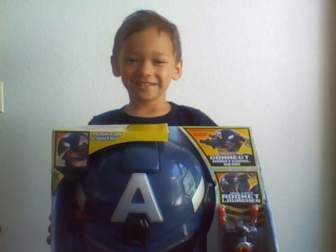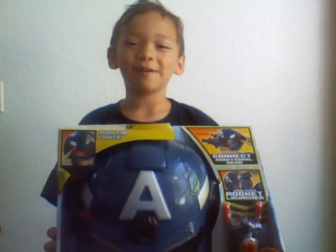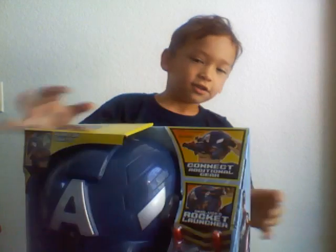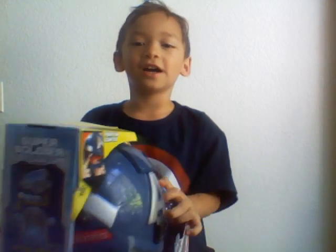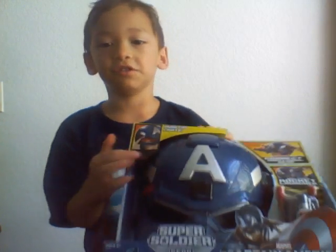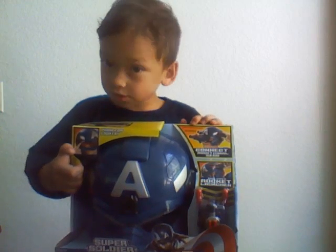Hi, I'm making the review of the Captain America Soldier Gear. It shows Captain America on the side, and then on the other side it just shows it separately. And right here it shows Captain America Soldier Gear each separately.